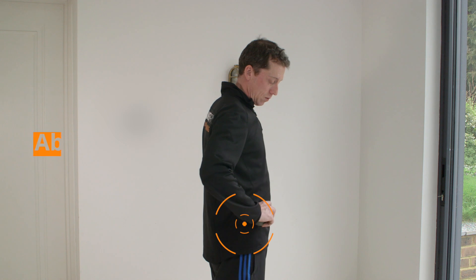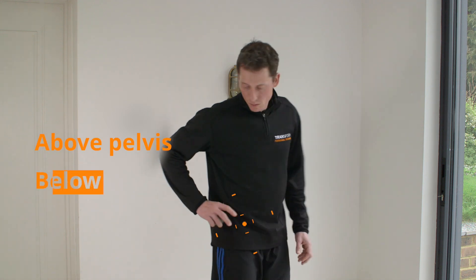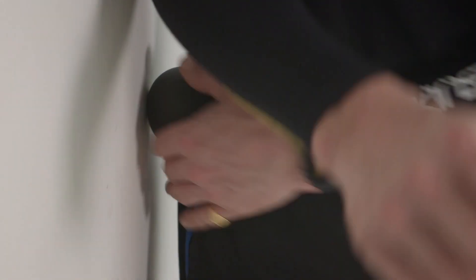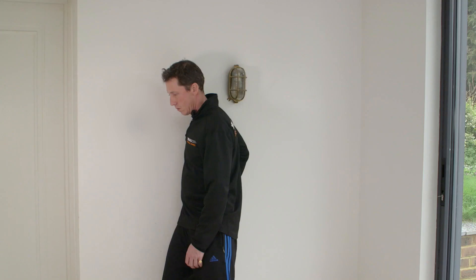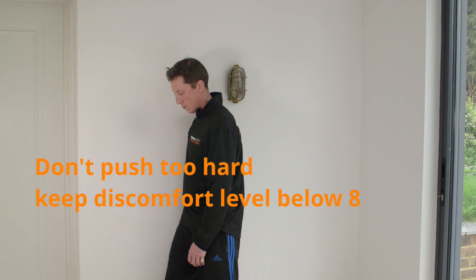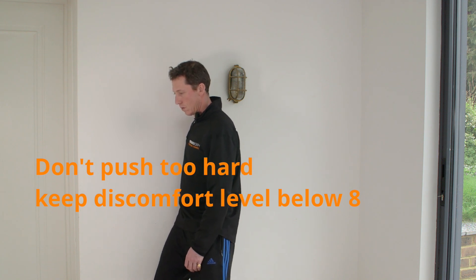The area you want to work is here, just above your pelvis and below your rib cage. Place the ball in the fleshy area and gently push against the wall. Move your body angle to change the pressure. Be careful not to push too hard so the discomfort level doesn't go past an 8 out of 10.